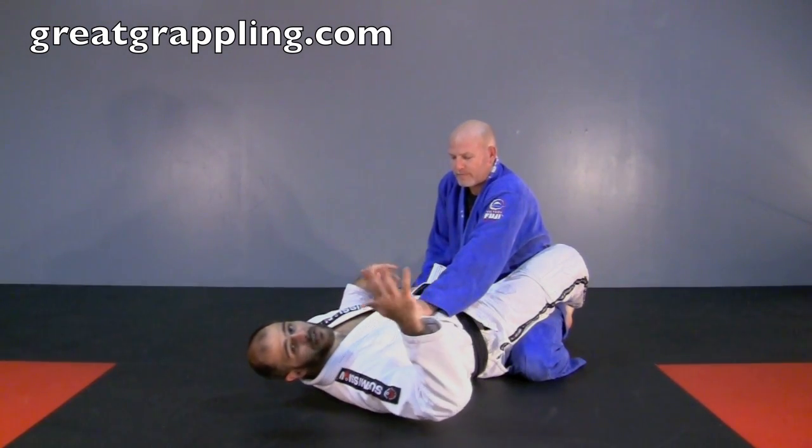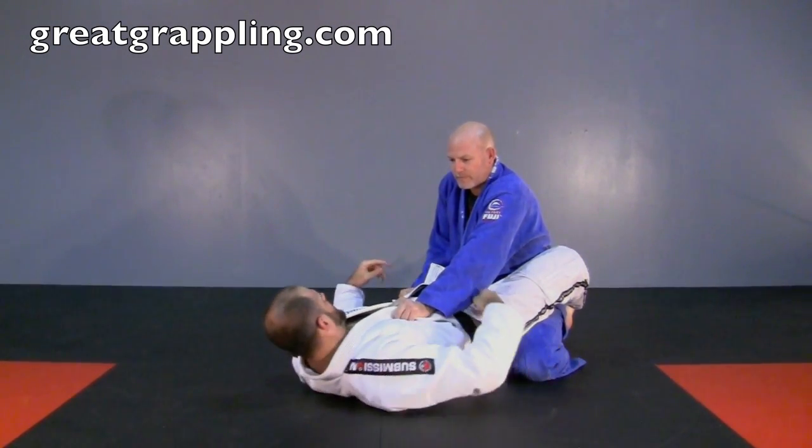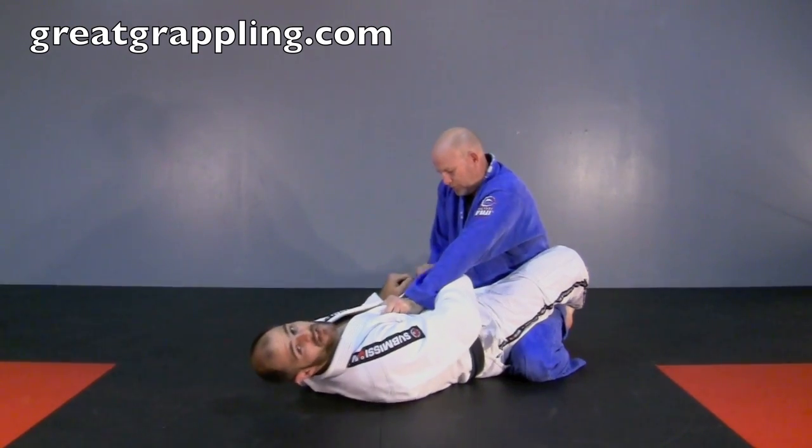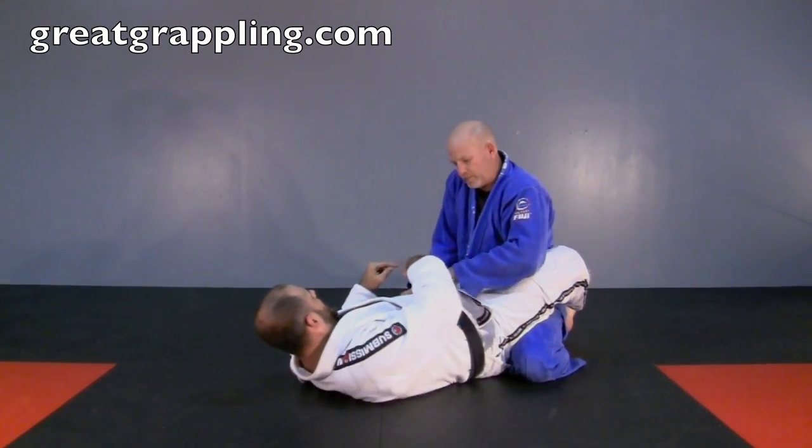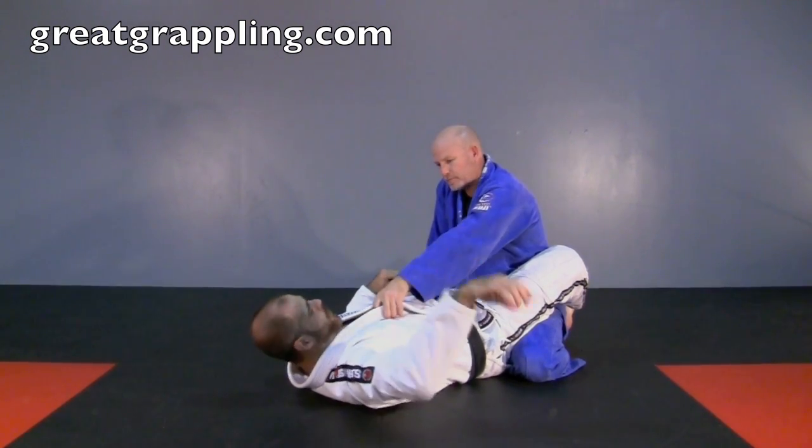So very easily I'm just going to reach this hand underneath and control at the sleeve on the back of the hip. You always control underneath the front arm and on the sleeve in the back — that's important.